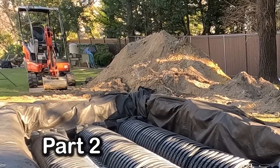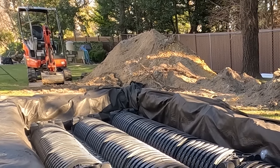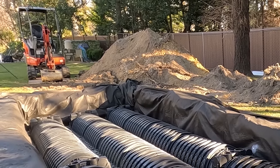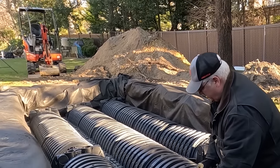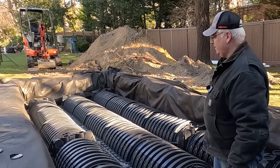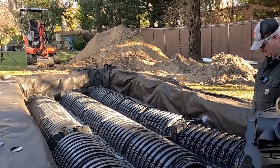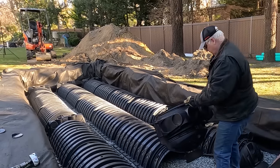Hello everyone, this is Tom from Thai Landscaping. Welcome to all the new subscribers and thanks for coming back for the second part of this project. In part one we installed the dry well and tied in some of the downspouts. In this video we're going to work on keeping the runoff from the neighbors out. We will use this pile of excavated soil to make a levee slash planting bed.